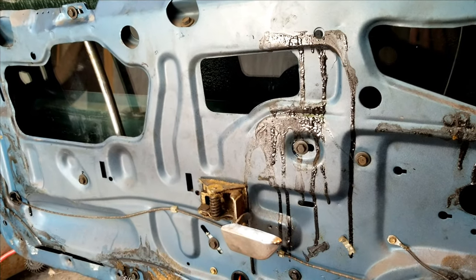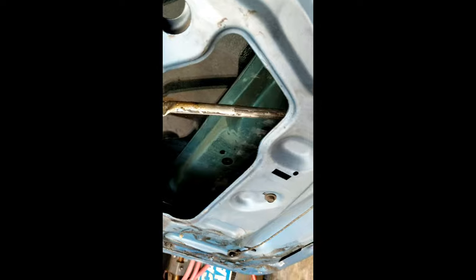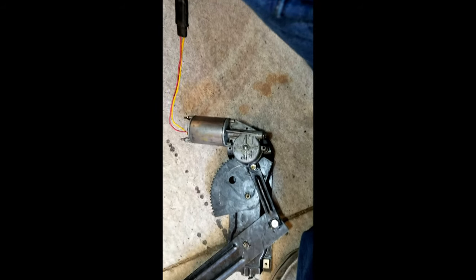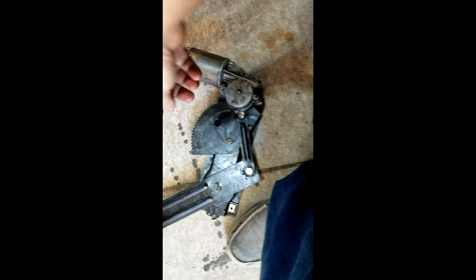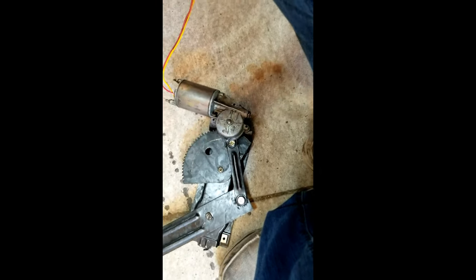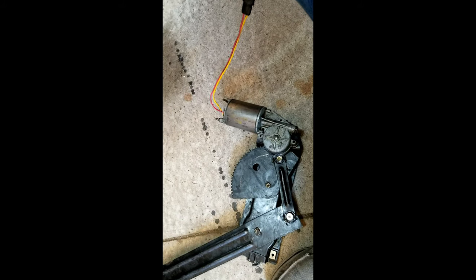Hey guys, sorry about the buzzing. I want to show you — this is the motor assembly. I did have to take that top bolt out to move the track. Here it is — if I just show you, it goes down but that's it. So the motor is working but there's the gear. I'm going to take this whole thing apart and show you. The motor is still good, so I'm just replacing that gear today. When it's under no load, going down with gravity it's fine, and it seems to hold stationary, but the gear in here is just totaled.